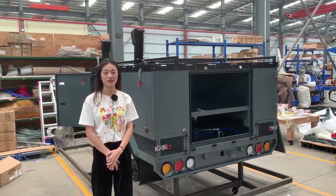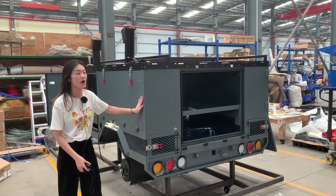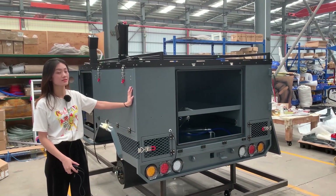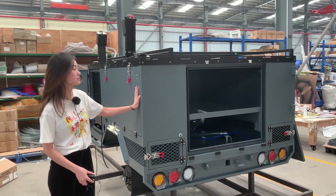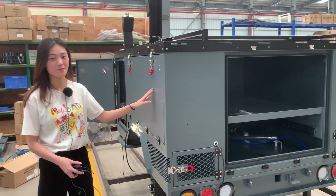Hi guys, welcome to our trailer factory. As you can see, this is one of our hot-selling models in gray color. Let me show you around step by step — follow me.